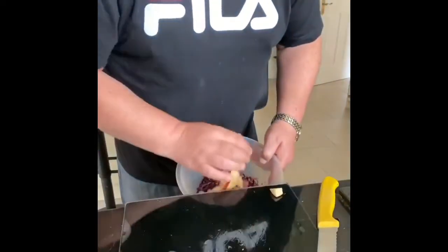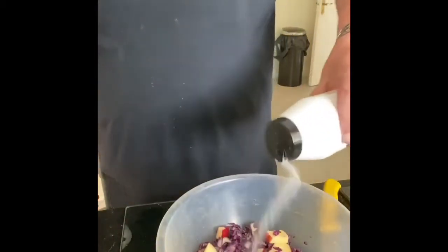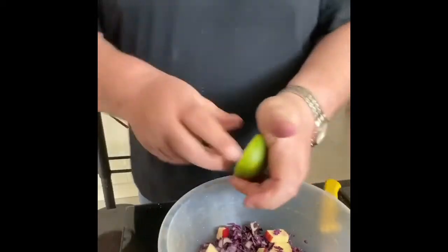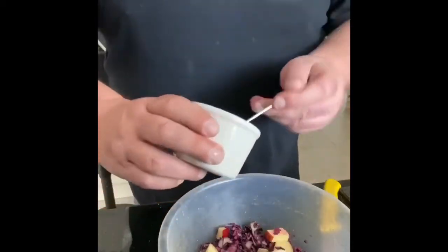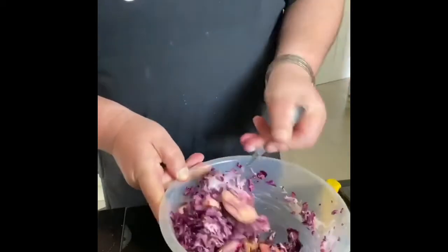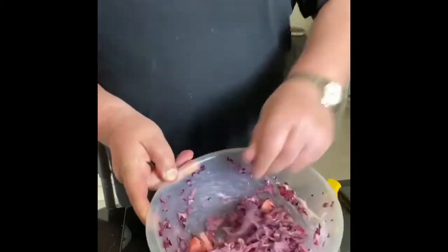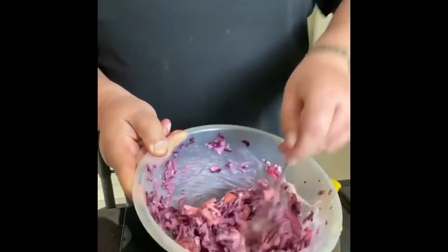I'll just get this done here now and break it up. Next up, a bit of salt and pepper and a drop of lime juice or lemon — whatever you fancy. Plenty in there. And your mayonnaise. You just stir that together and it goes a light purple colour. I'll just show you what it's like now — and that's it ready. You just put that in a covered bowl and put it in your fridge until you're ready to use it.